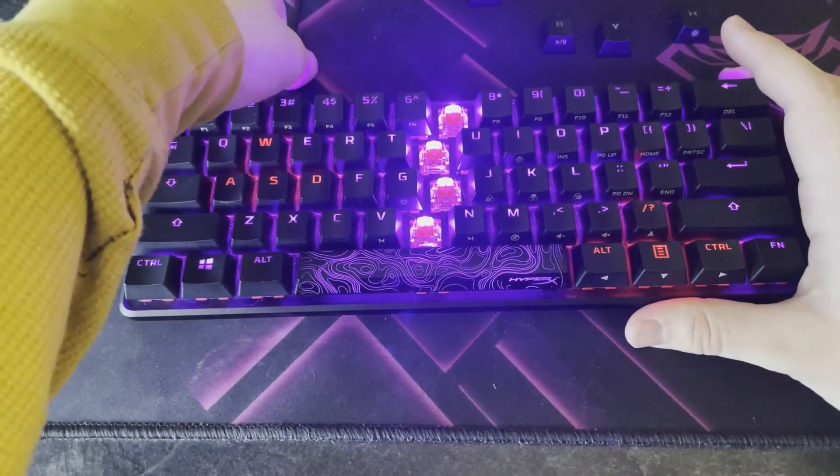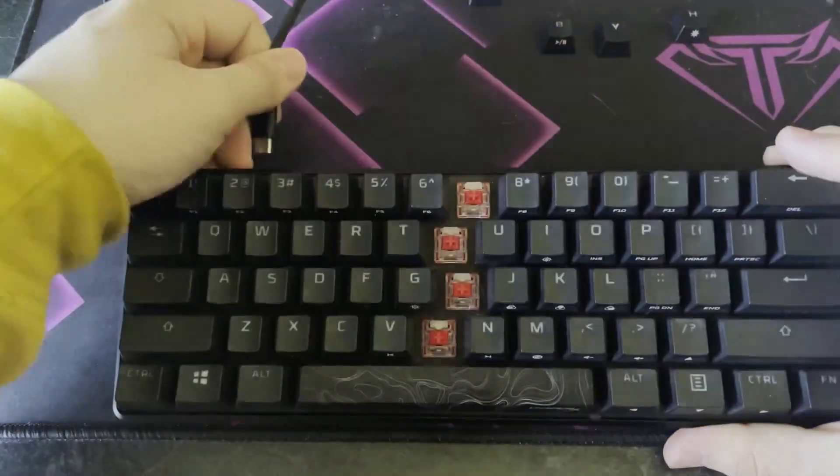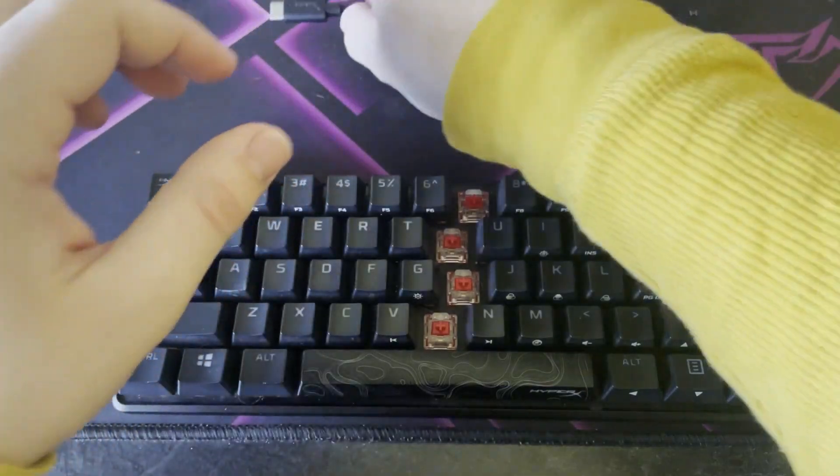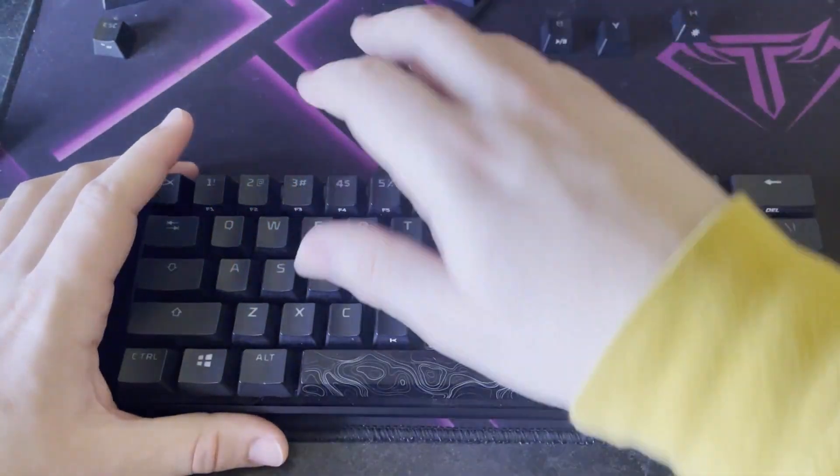The keyboard came with a braided cable. It's Type-C to USB, so you'll plug the USB end into your computer and the Type-C end into the keyboard.